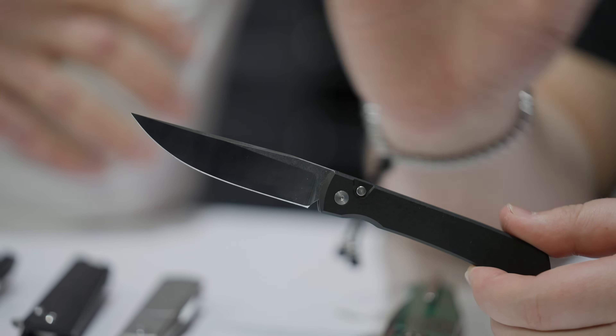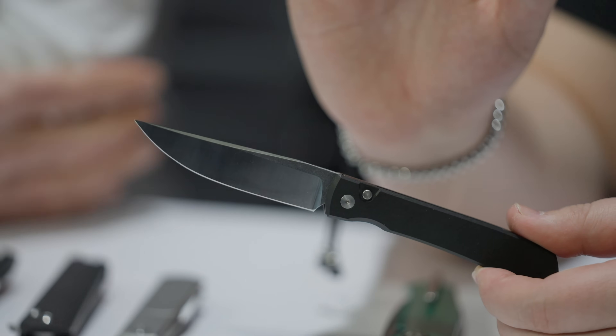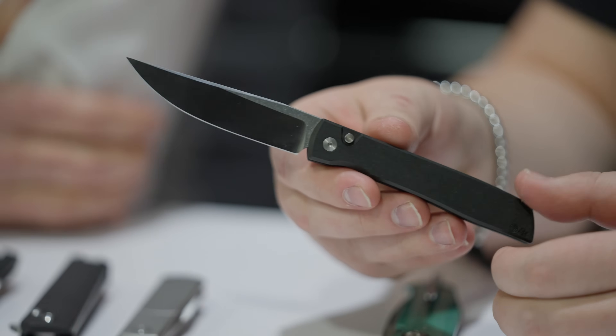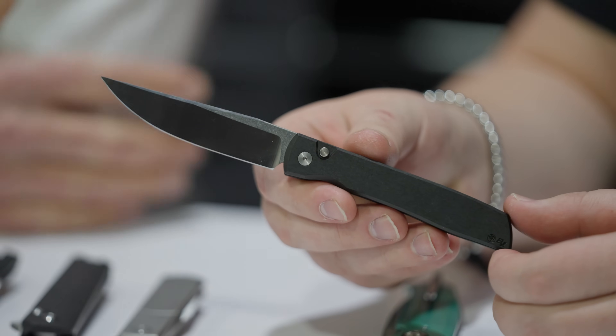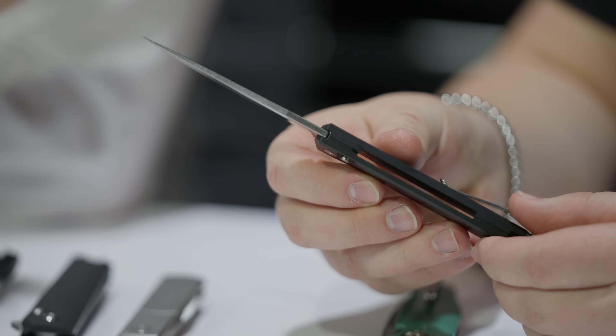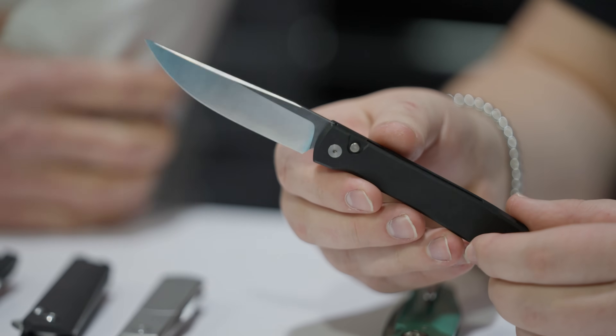Is that the first Brad Zinker automatic out of Solingen? Yes, it is. When I tell people I want the lightest knife possible to not weigh down my slacks, I always send them to the Boker Urban Trappers. But now we have it in the auto. Magna Cut blade. Price point retail — $199.95.